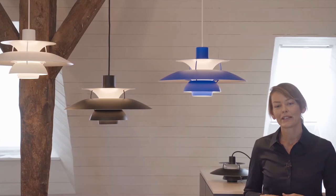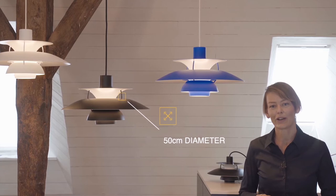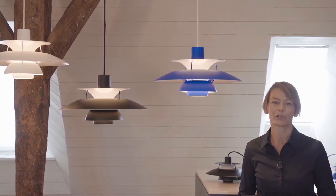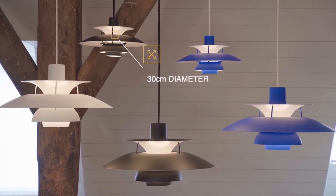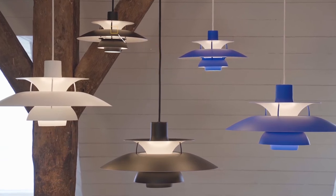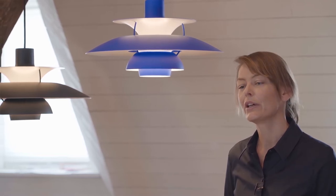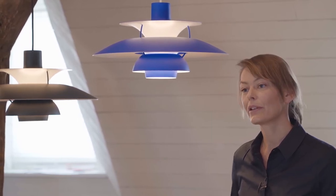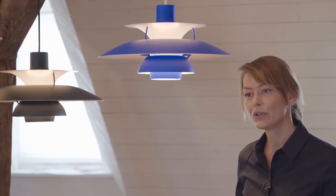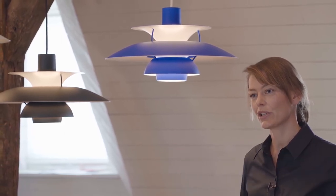The PH5 was designed with a diameter of 50 cm — that's why it's called the PH5. A few years ago a smaller version was released with a diameter of 30 cm, called the PH5 Mini. Both versions are available in the classic white version, which was the original with blue and red rings inside to improve the color of light emission. They're also both available in a modern white version and in the hues version, where one color is graduated in tone moving downwards across the shades.